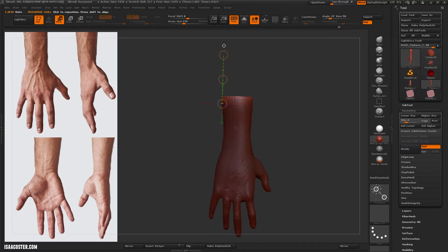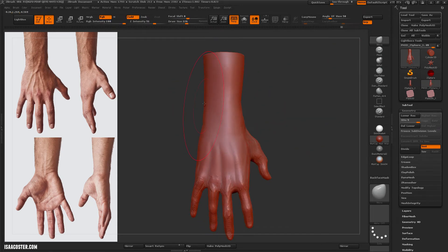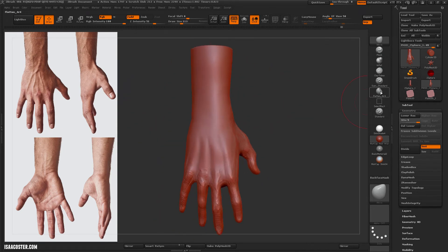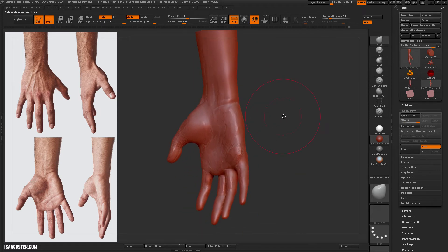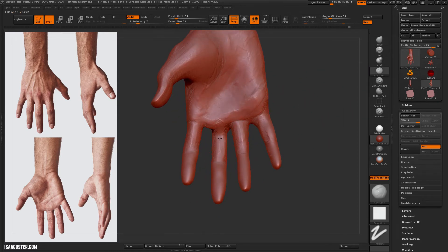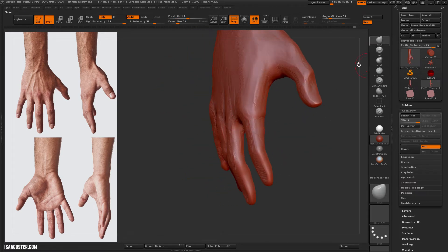What I'm doing here is using the trim feature of the move transpose to clean up the end of the arm. I'm noticing there's a pretty big difference between the two fingers on the inside, so I'm going to fill that in.